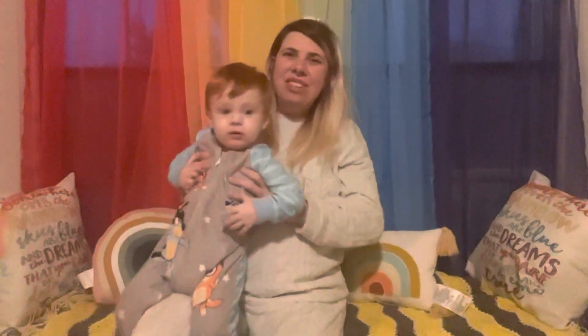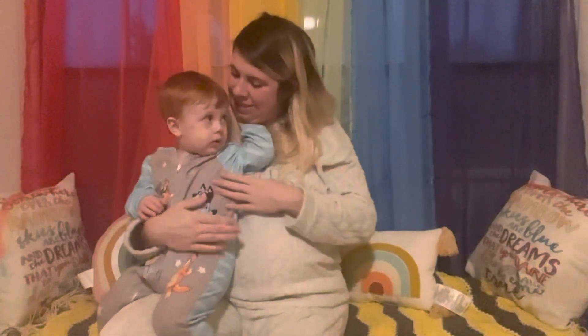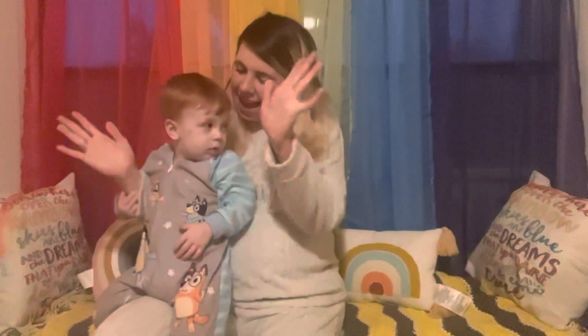We're going to do it one more time, okay? Oh, if somebody wants to stay up for this. Ready? 'I'm a little teapot. Short and stout. Here is my handle. And here is my spout. When I get all steamed up. Hear me shout. Tip me over. And pour me out.' Yay!